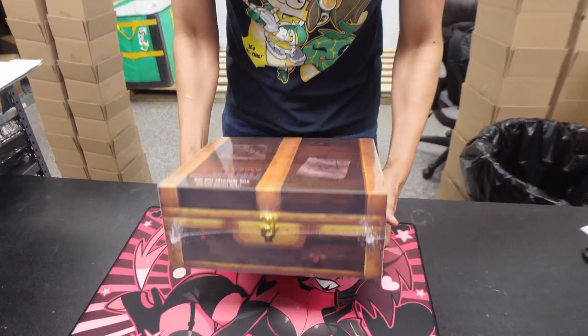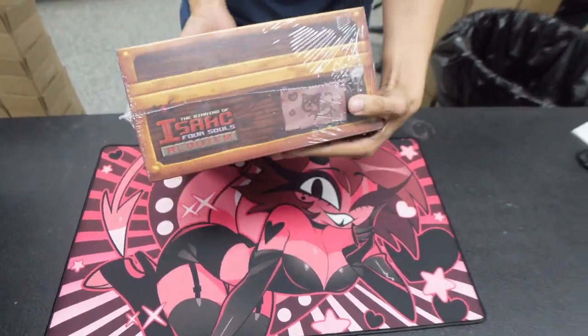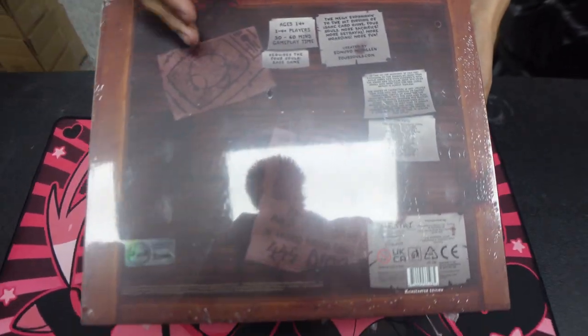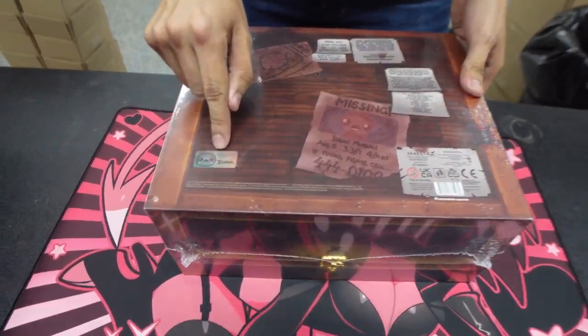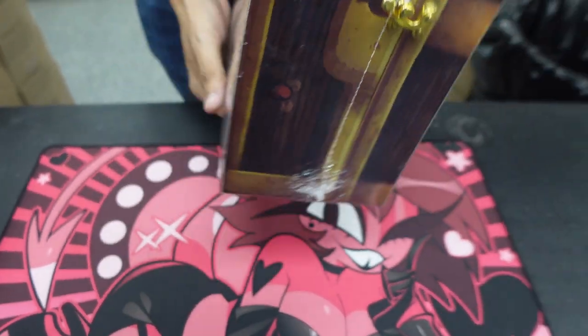As you can see on the back, it's a really cool golden chest design from the game. We have Isaac, Guppy, Monstro underneath. We have a little more details, a poster. We have a little authenticity guarantee right there, so you know this is legit.